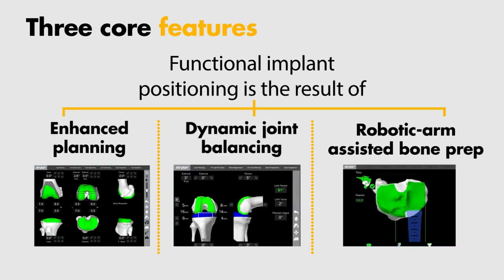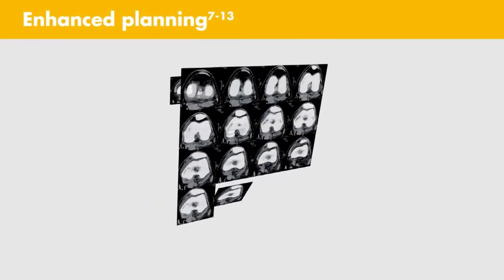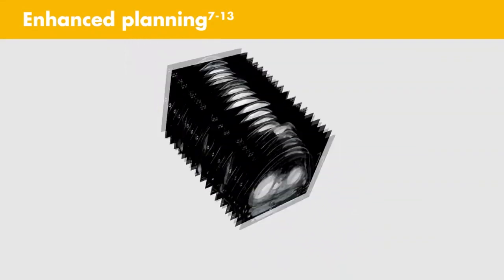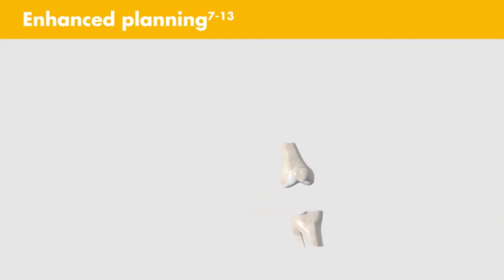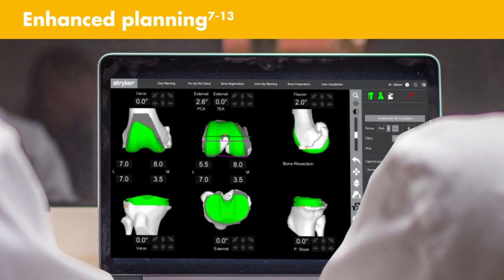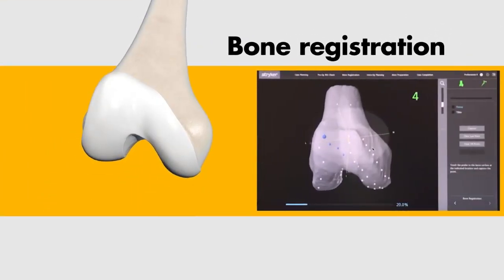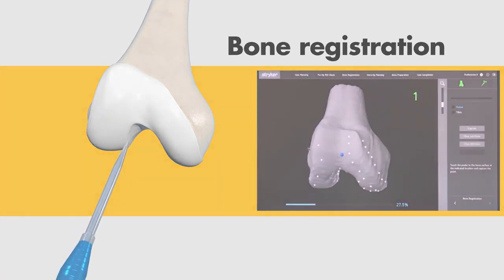These three core features were adapted to enable a MAKO Total Knee procedure with Triathlon. Enhanced planning: CT data is segmented to create a 3D model of the patient's bony anatomy. The MAKO Total Knee application allows you to position the Triathlon implant on your patient's virtual anatomy prior to the procedure. This patient-specific preoperative plan enables more accurate implant positioning. During surgery, bone registration and verification are designed to align the 3D model with your patient's knee.